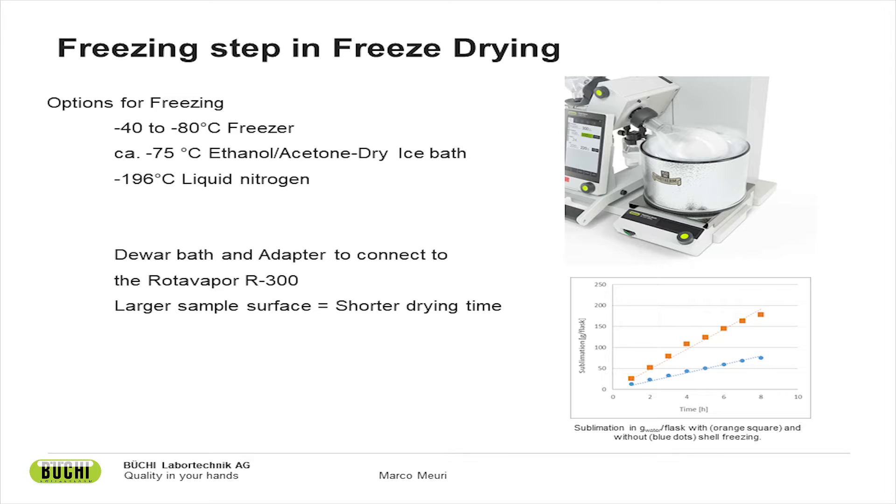Looking at the graph at the bottom, the blue dots represent a sample frozen in bulk in a freezer, while the orange squares show a sample frozen rotationally. You can see that the rotationally frozen sample dries at least twice as fast as the bulk-frozen sample. Freezing rotationally will really make your process quicker. It is also important for freeze-drying organic solvents that you freeze your sample to sufficiently low temperatures.